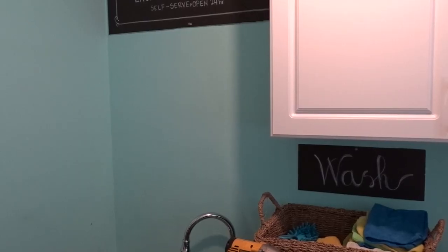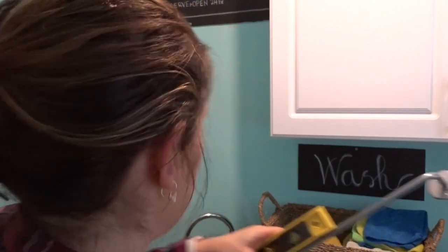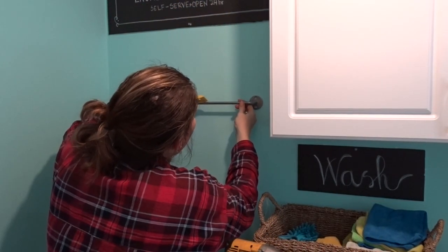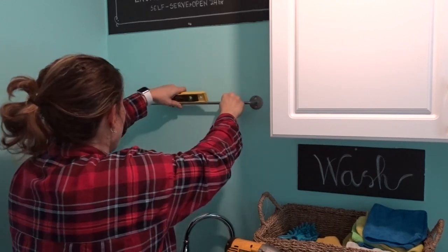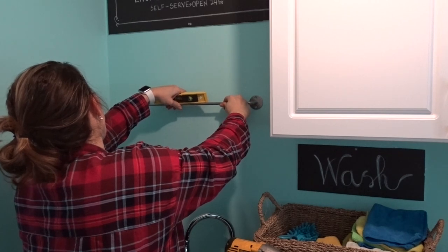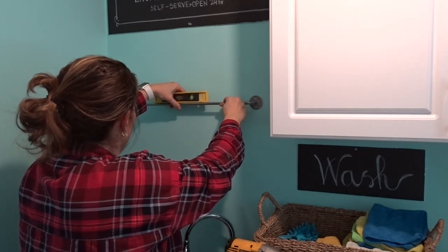To attach this little hanging shelf I had to use a drill and a screw gun, as well as an anchor set because there was no wood behind the drywall where I was attaching it. You will also need a level just to make sure that your shelf is straight.